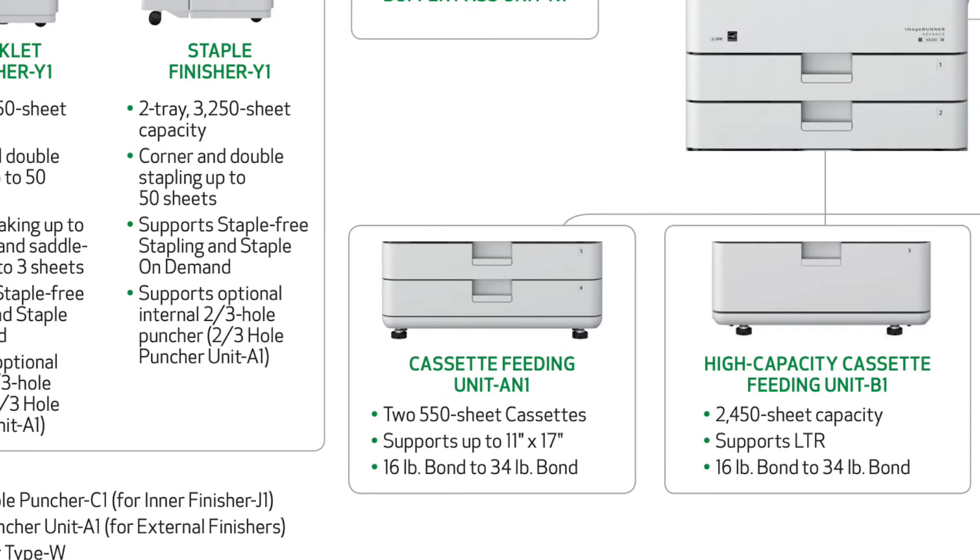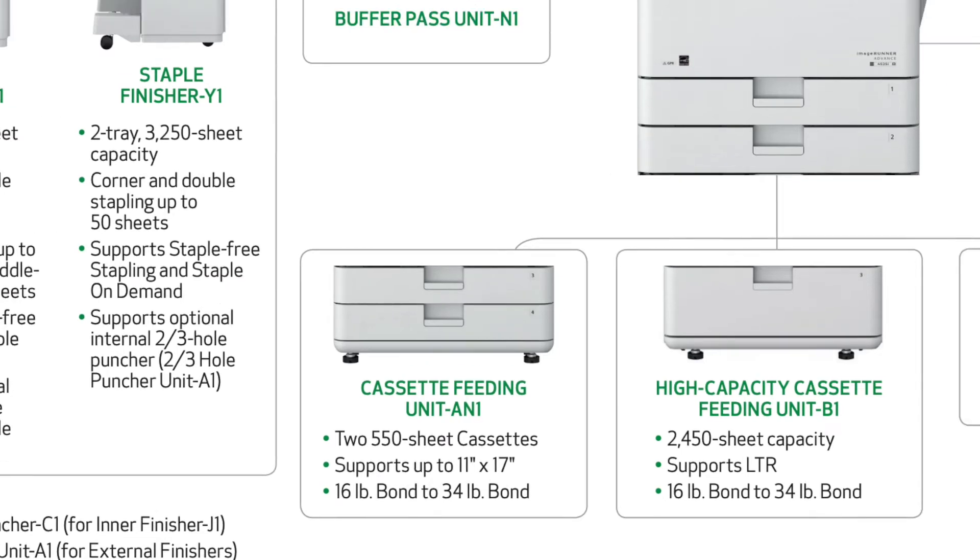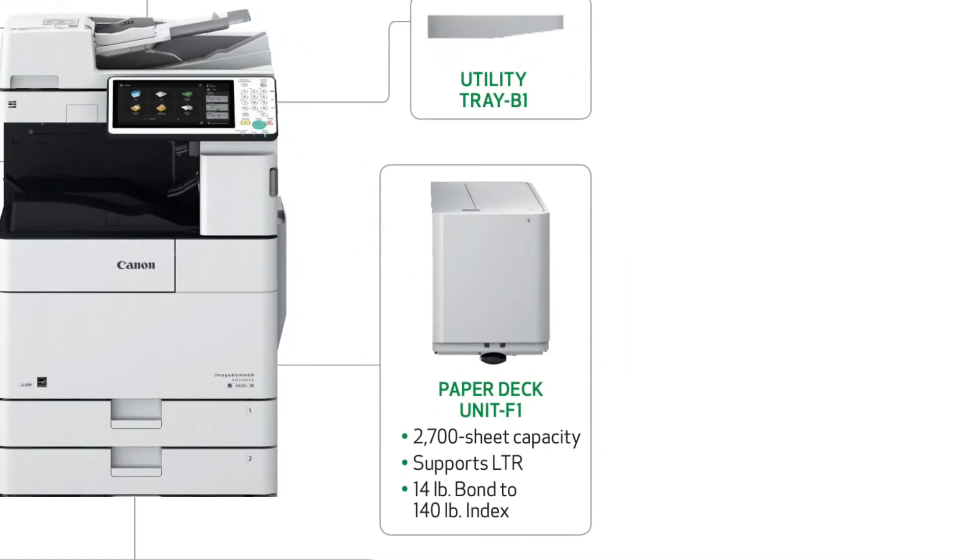The cassette feeding unit will give you an additional two trays and bring your max paper capacity to 2300 sheets. For even more paper capacity you can add on a paper deck unit for an additional 2700 sheets. The paper deck unit, however, isn't compatible with the cabinet unit.